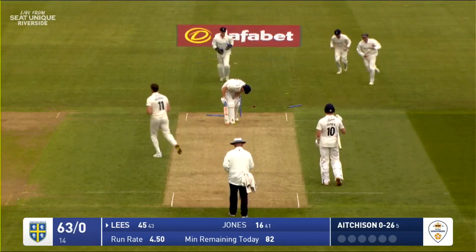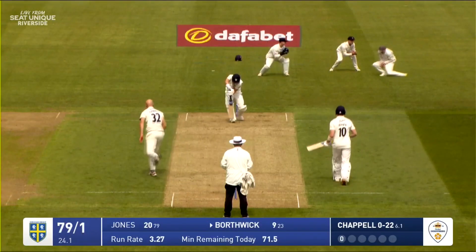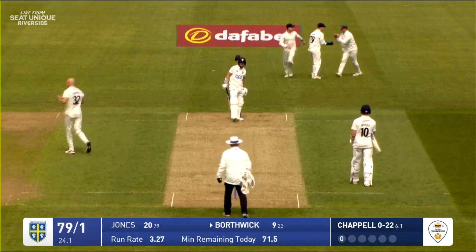Aitchison in — oh he's bowled Lees, two stumps sent around the ground. Maybe a Headingley moment for him. Then oh, an edge and gone, taken at second slip.